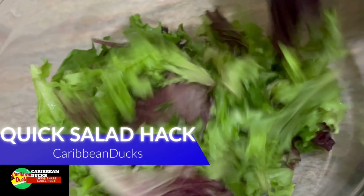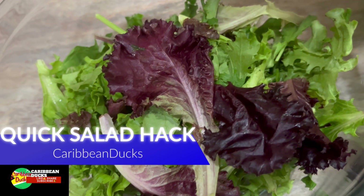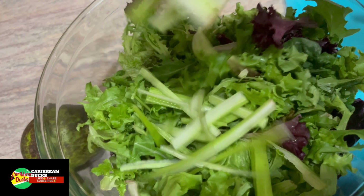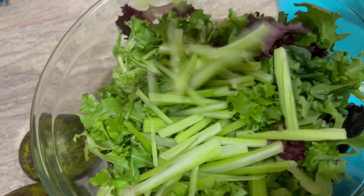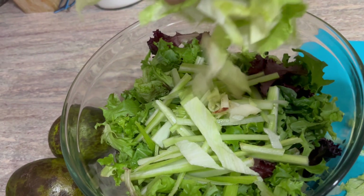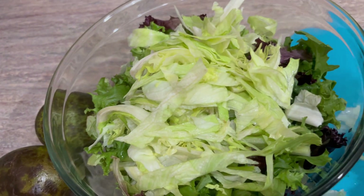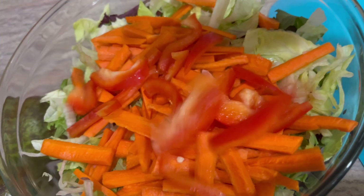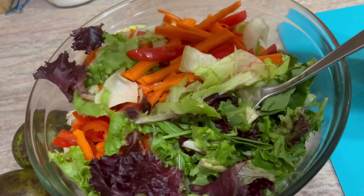We have some romaine lettuce here, washed and drained and dried off — making a nice crunchy, refreshing, flavorful salad. We're going in with some chopped celery. Keep in mind, you can make your salad any way you like, just keep it green and flavorful. Now we're going in with some regular iceberg lettuce, chopped finely, and some crunchy carrots.